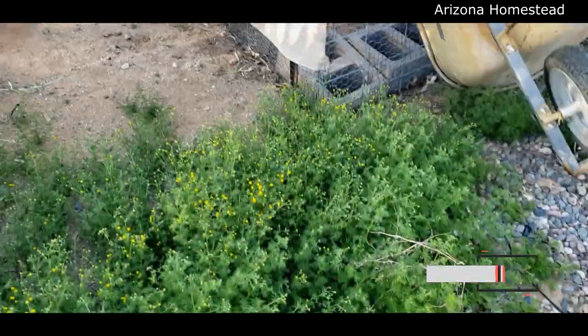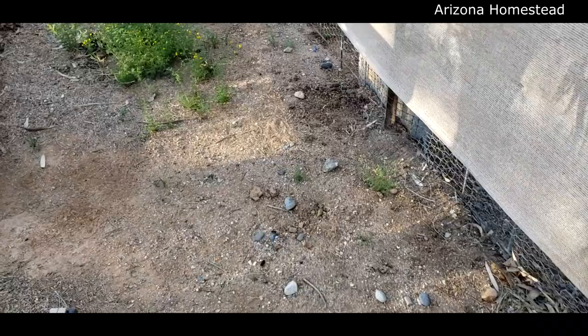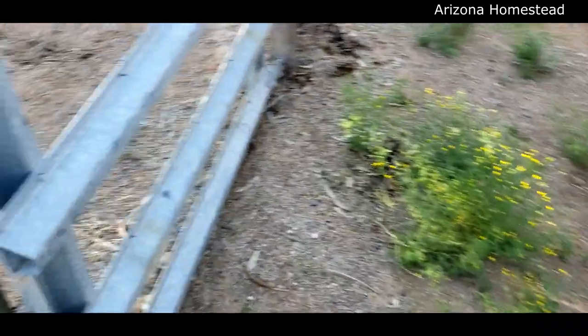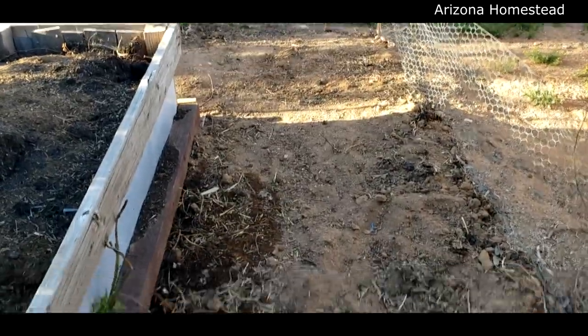Happy spring, it's finally here, y'all! Here we go. We have to clear this path later on, but we're not doing that right now - that's no fun. Let's go in here and find out what's going on. I have my harvest basket because we're gonna harvest some things.